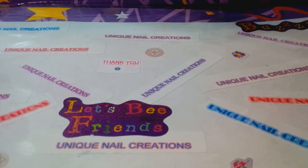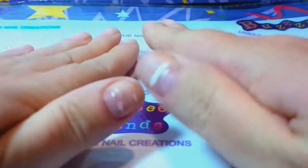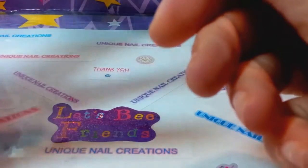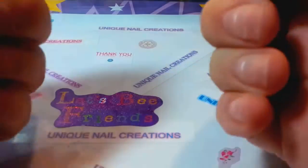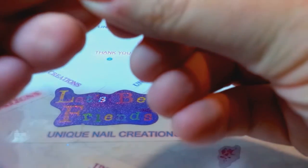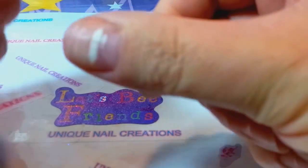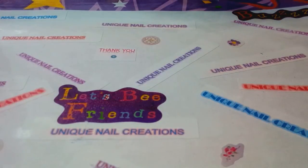Hi everybody, Cheryl here. I'm going to do a quick tutorial on my natural nails. As I've mentioned in other videos, I have damaged my nails - that's why they look so bad. I'm letting them get healthier before putting acrylics on. I was moving stuff around and literally ripped a few nails off; the thumbnails got damaged the worst.